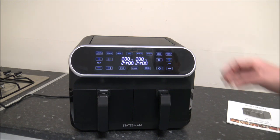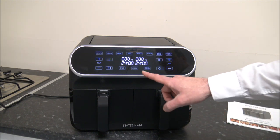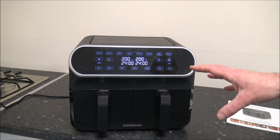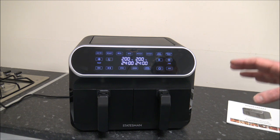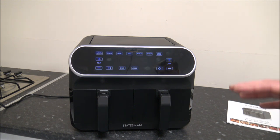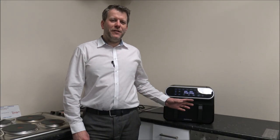And there is also the French fries program, where you can go between 80 and 200 degrees centigrade and vary the time between 1 and 60 minutes. A really good feature on here is called shake — that gives you a reminder to take the basket out, give it a quick shake, and pop it back in. You've got the option to do it a couple of times during the program, which is great for French fries, chicken nuggets, and a whole range of other foods.